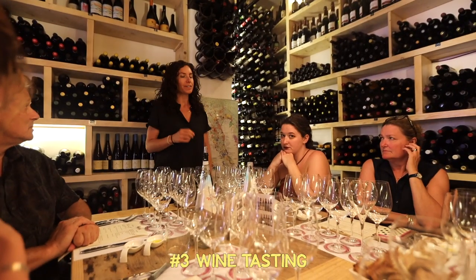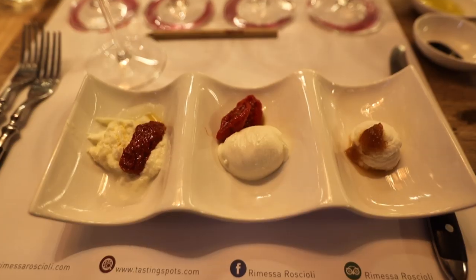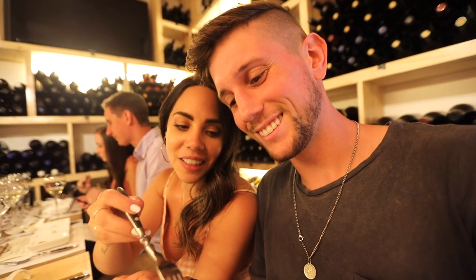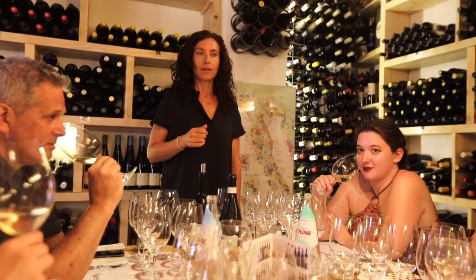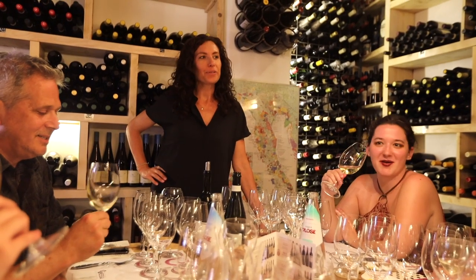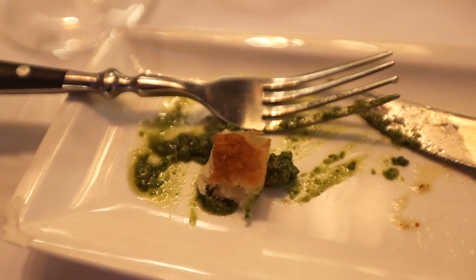You're going to taste a lot of flavors. With our wine pairing we've been brought out some different cheeses: buffalo ricotta, buffalo mozzarella, and burrata. You want to check the sensations you feel — new tennis balls. My night's already been made because I love pesto, and that was the best pesto I've ever had.